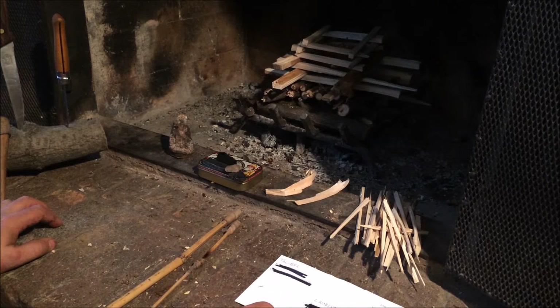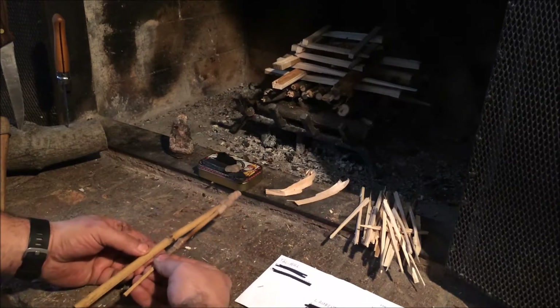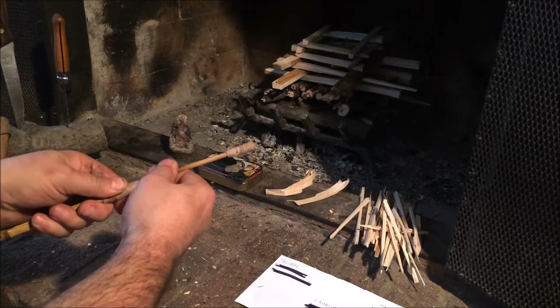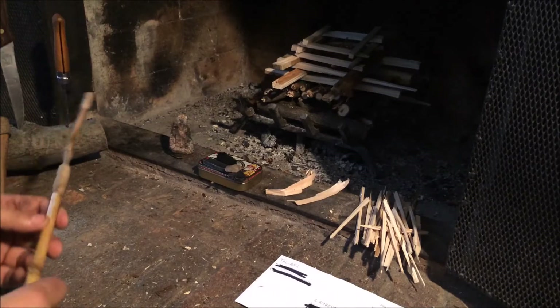In French we call it 'bouffadeau' — it's an ancestral blower for blowing the fire. I think in English it's a bellows, a pocket bellows, as I saw on firebox.com. This one is made in bamboo and it's a collapsible one. I put some jute twine with some glue here to have a tight fit.